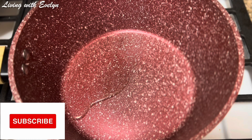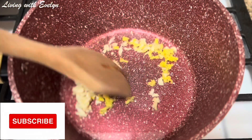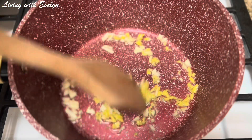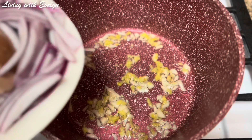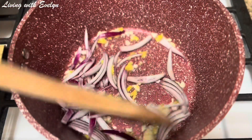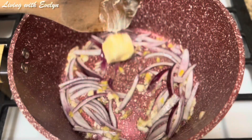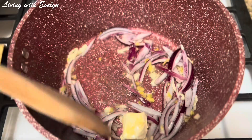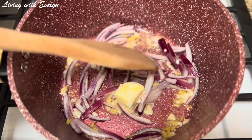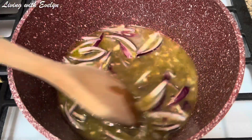Next I'll pour some oil into my pot, then I'll add my garlic and ginger and give it a good mix. In goes my onion and I'm going to sauté this for about two minutes. Next I'll add some butter and give it a good mix. Then I add my meat stock — you can totally skip this part if you don't have leftover meat stock at home.